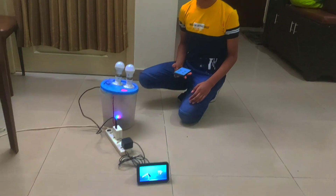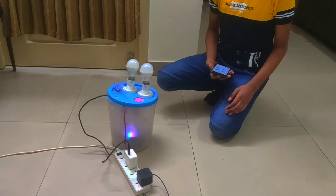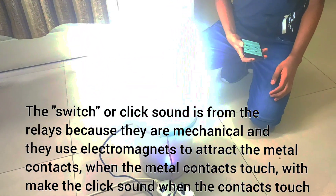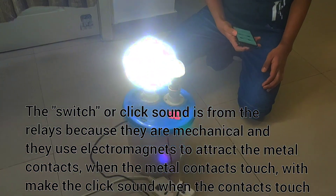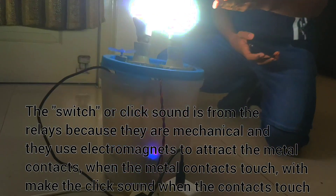Alexa, turn on LED1. Alexa, turn on LED2. As you can see, it can control multiple appliances simultaneously.